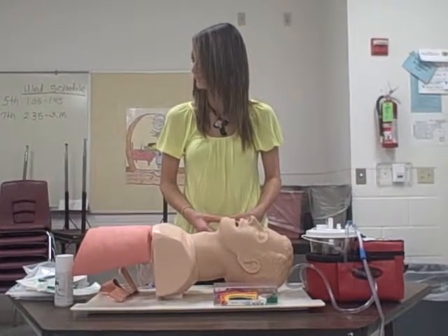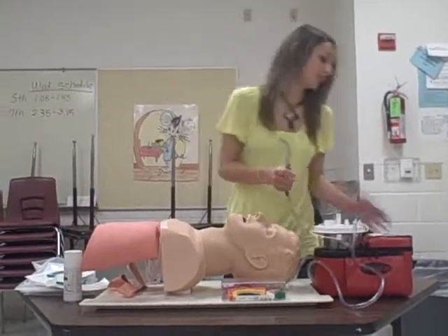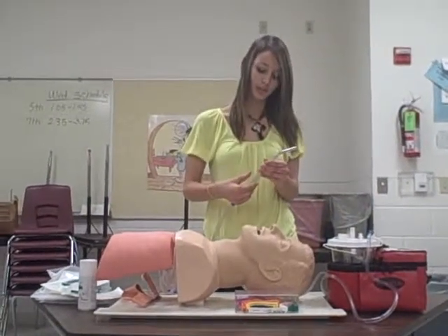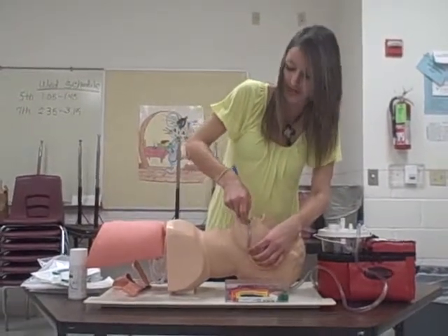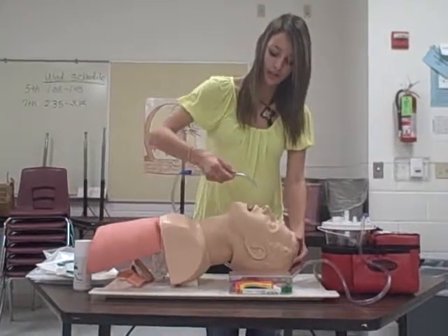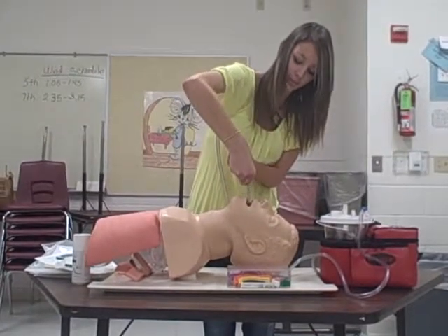You may use your suction device to suction the patient's airway. Turn the machine on and check for suction — cover the hole, suction is present. Measure from the corner of his ear to his mouth for the proper size catheter. Insert without suction, then cover the hole and suction in a circular motion while coming out.